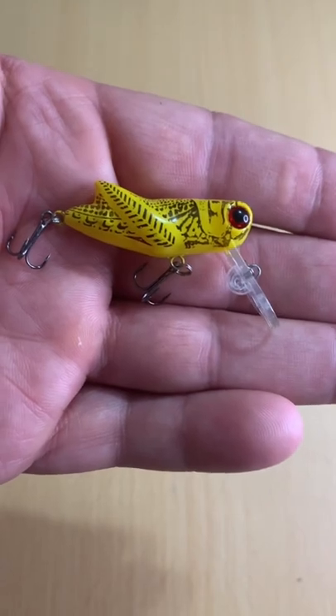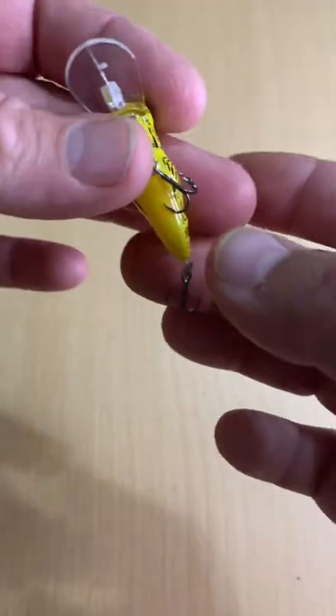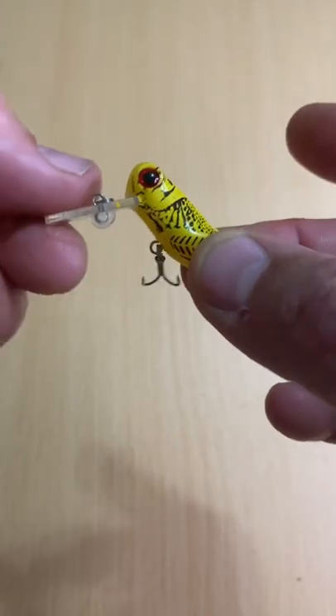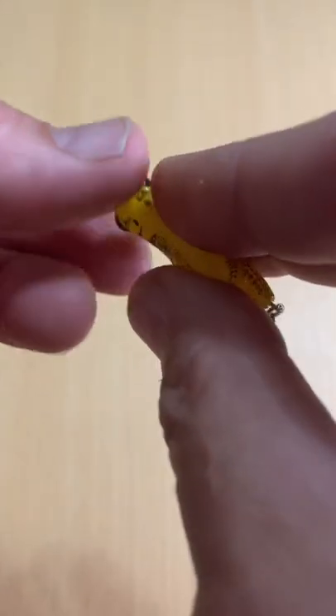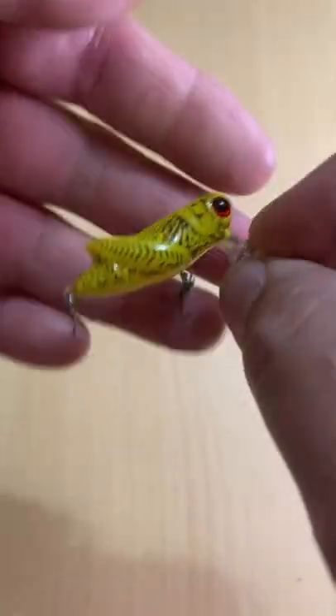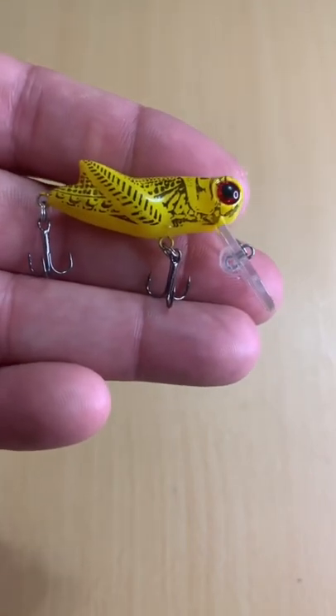Don't kid yourself — I know if you're at Walmart supposedly grocery shopping, you slide over and check out what might be new in the fishing tackle section. But next time you do, take a look for the Rebel Crick Hopper. They're $6.38.